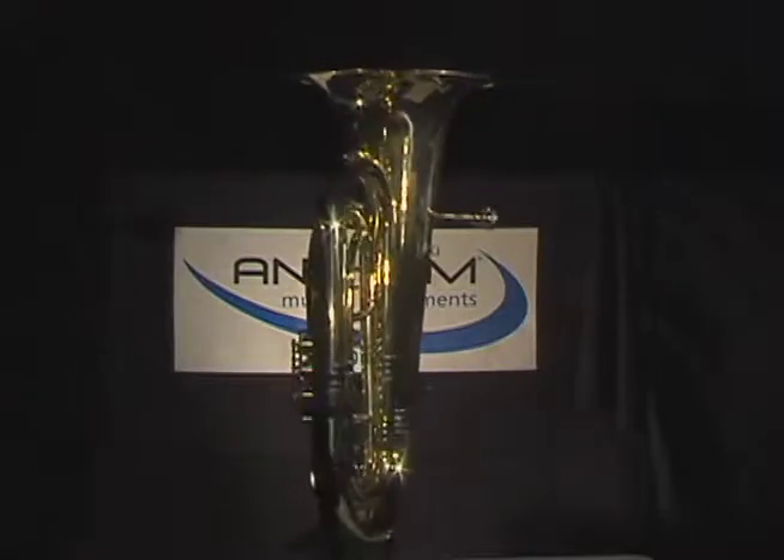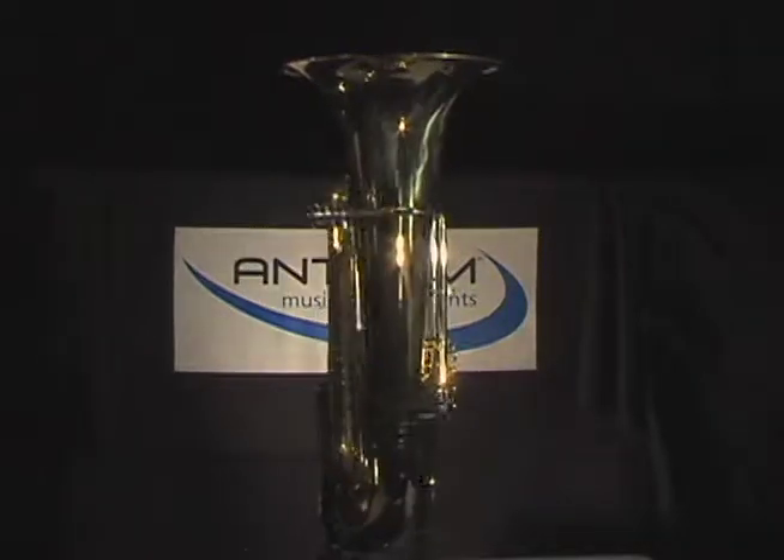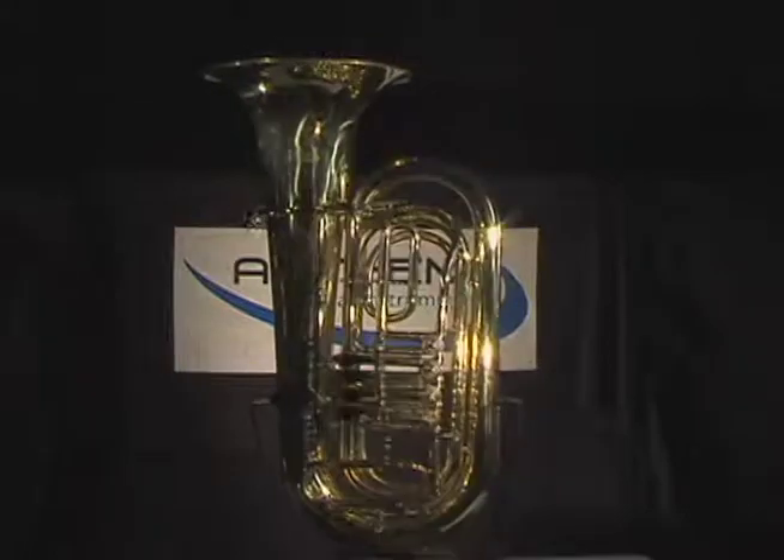Hello, and thanks for joining me. In this video clip, we will be explaining the features and benefits of the Anthem 4-Valve Student Tuba.